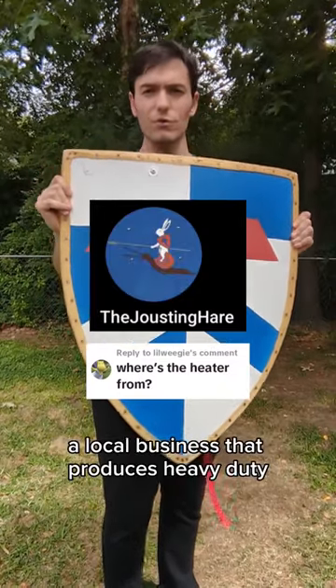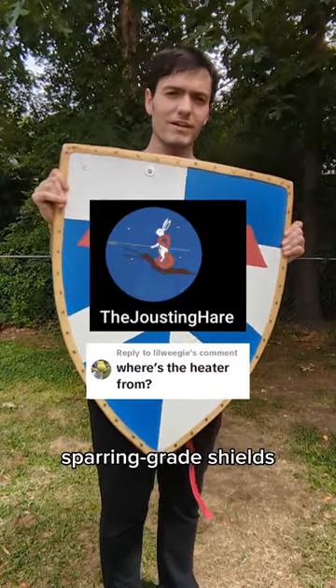I commissioned this shield from the Jousting Hare, a local business that produces heavy-duty sparring-grade shields, among other things.